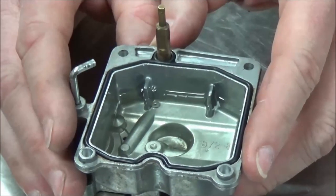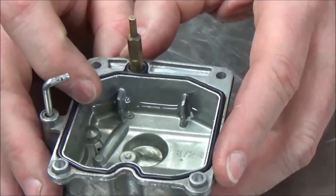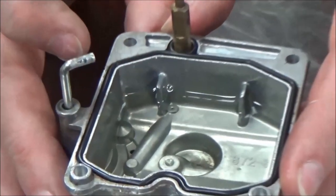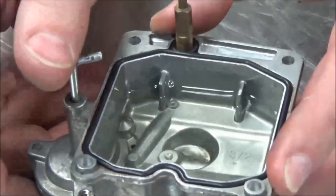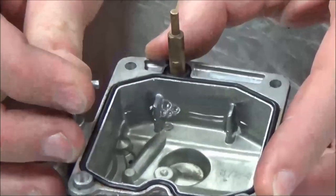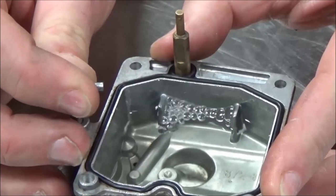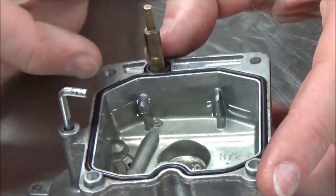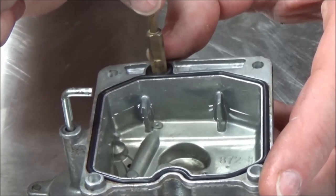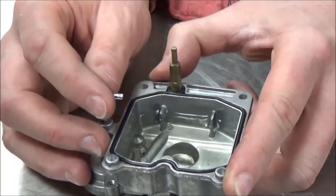Watch now — do you see the hole off to the side here, down in the bowl? When I press this, what's going to happen is I might get a bubble or a burp out of that. That's bleeding the air to the tube here.